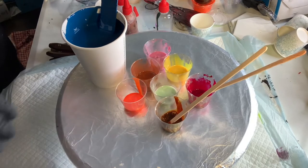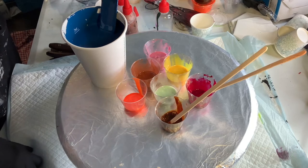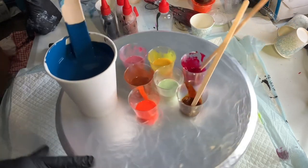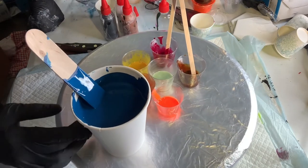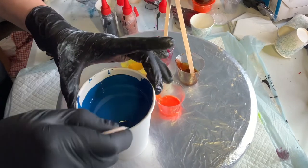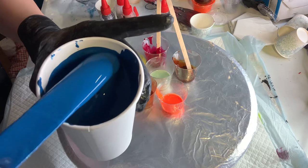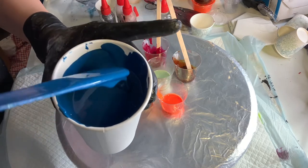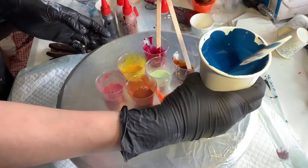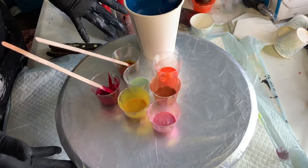Hi everybody, Mona here from Mona Rosa Art. We have Sherwin Williams Loyal Blue here — let me bring it closer. I love the color, and then I have all of these colors and I thought, what am I doing here?